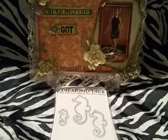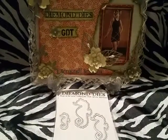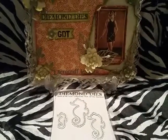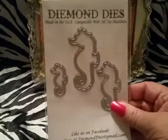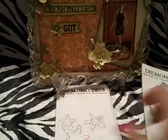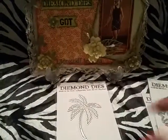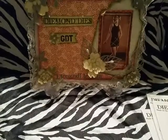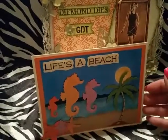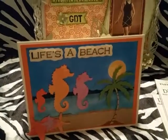Hey everyone, it's Letitish41 Loves Crafts and I'm back to share my project that I've designed for the Diamond Dyes Guest Design Team. So these are the dies I used — I used the seahorse, the starfish, and the palm tree. What I created was this cute card. I love the beach and anything tropical.